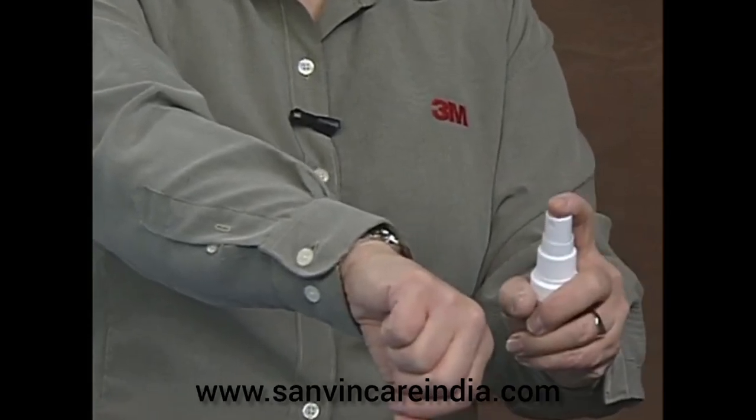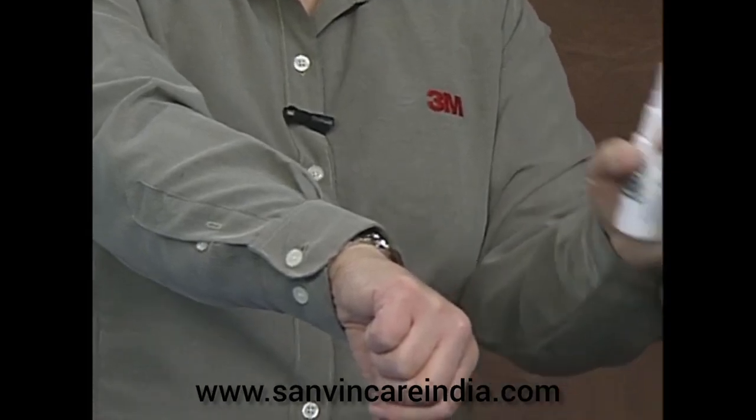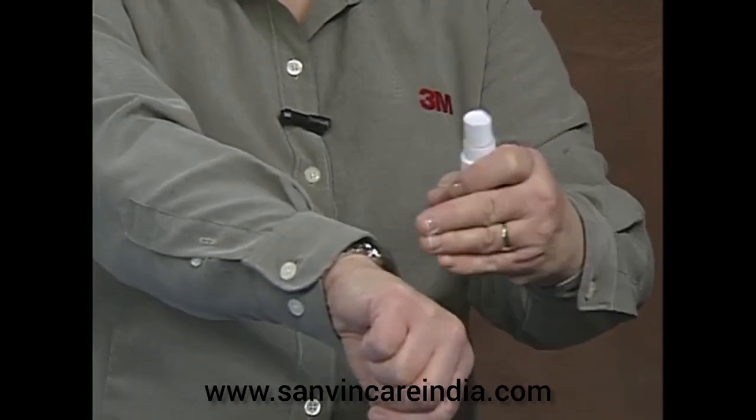Once you've done that, again holding about 4 to 6 inches away from the skin, you're going to want to spray and cover that area, then move to the next area that needs coverage and so on — just as we described with the wipes.